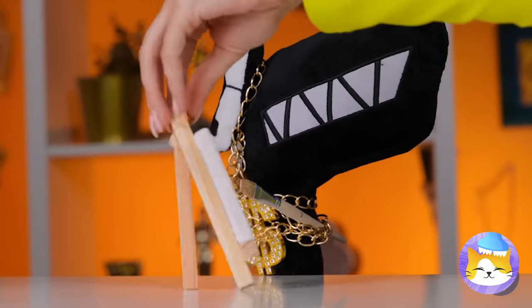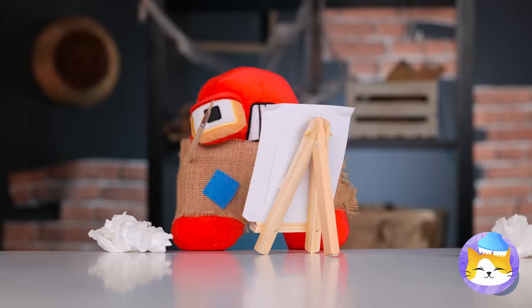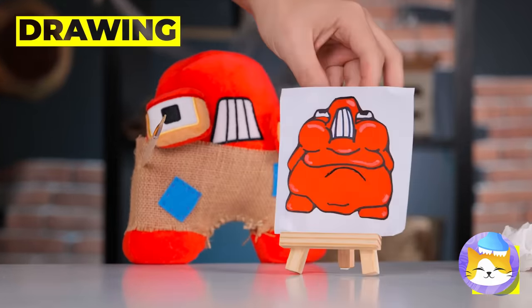Whatcha painting? Ooh, a self-portrait! Just remember, with art, never be your own worst critic!